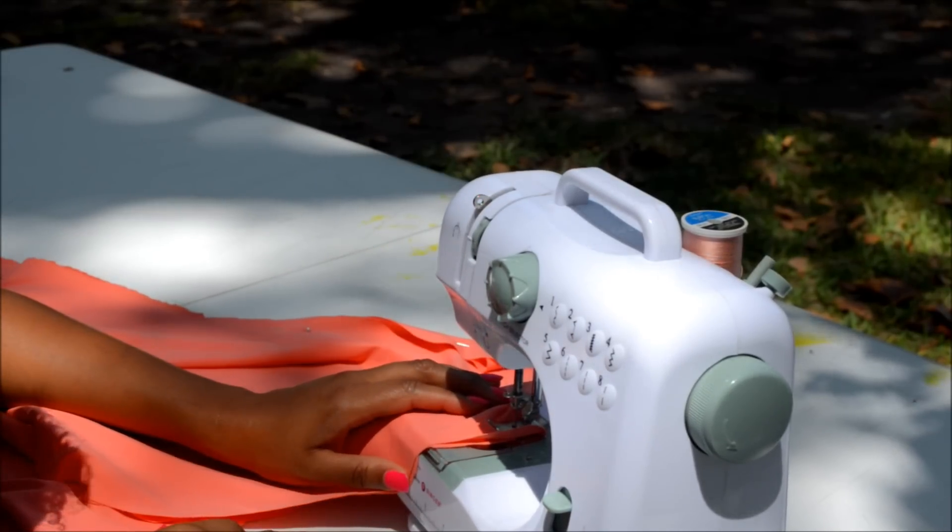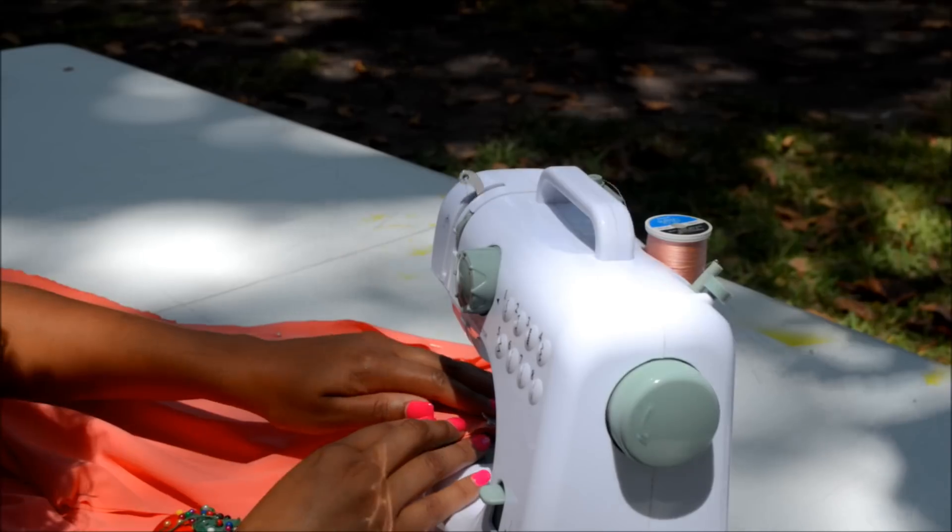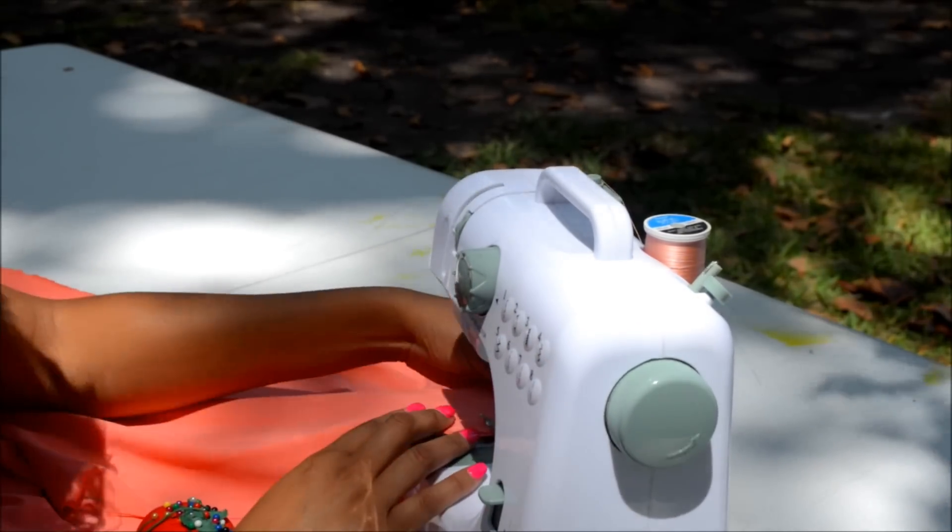Place your sewing machine on a zig-zag stitch and let's sew it together. Now that we have the sides of our dress sewn down, we want to get our elastic and measure across the top of our chest.